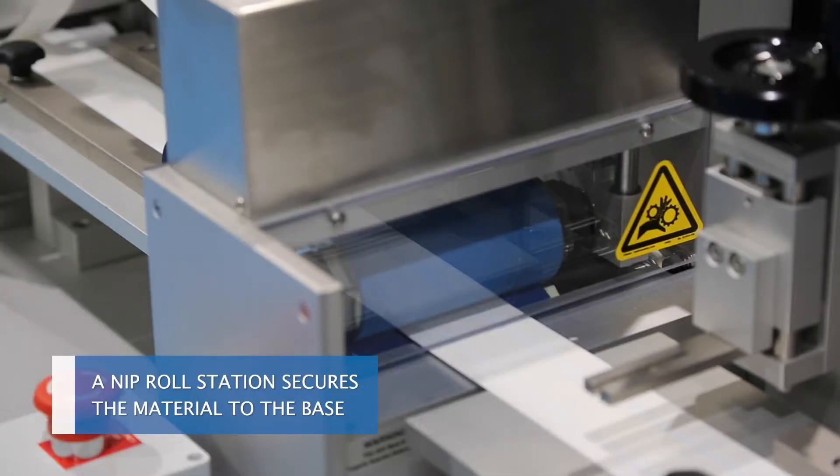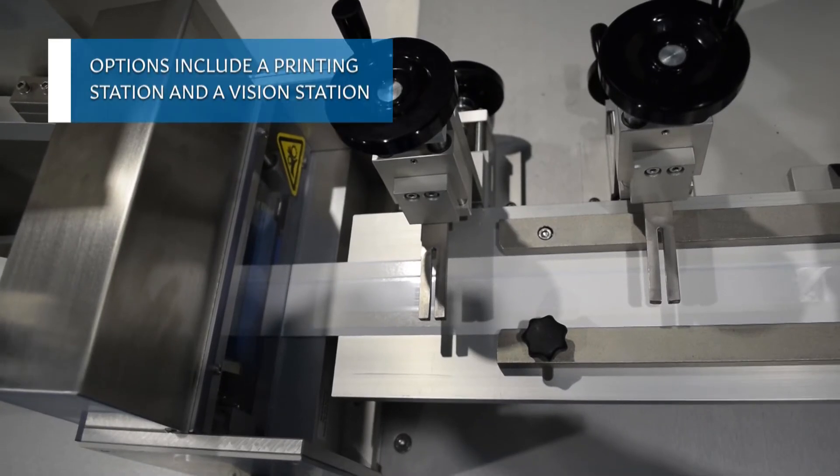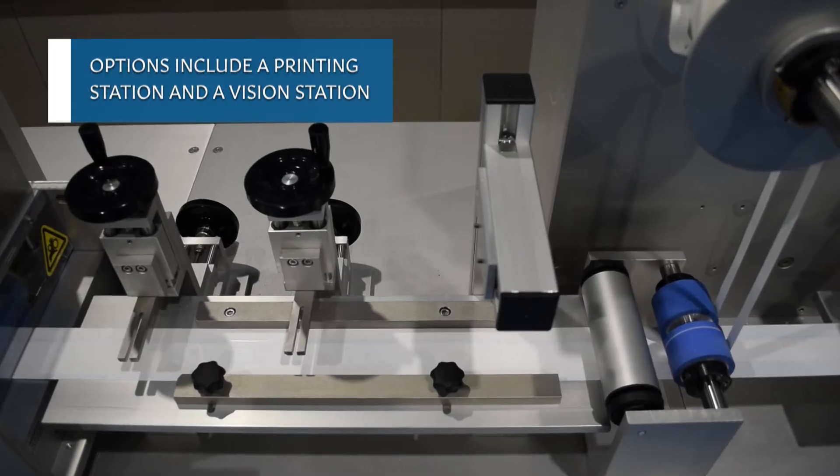A nip roll station secures the material to the base. Options include a printing station and a vision station.